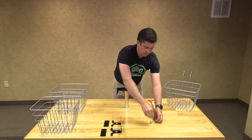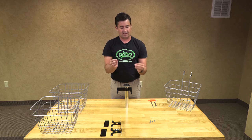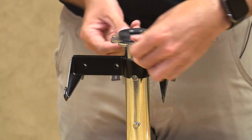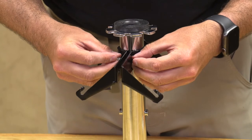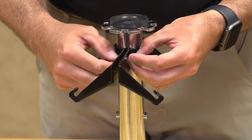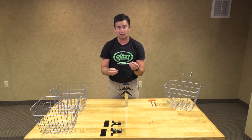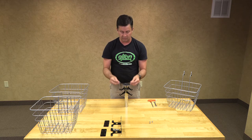Our bolts are 5mm Allen wrench bolts, and our nuts are 10mm end wrench bolts. Now we are going to put the bolt in the center hole first — this is just to hold it in place to keep it from falling down. Tighten them just a little bit, just so they are finger tight. These are lock nuts, so once they get tight and onto the threads, they will hold in place.